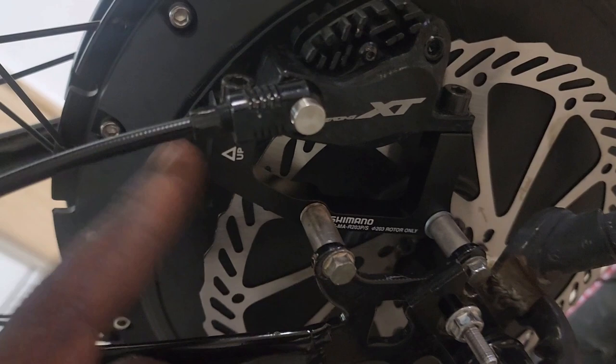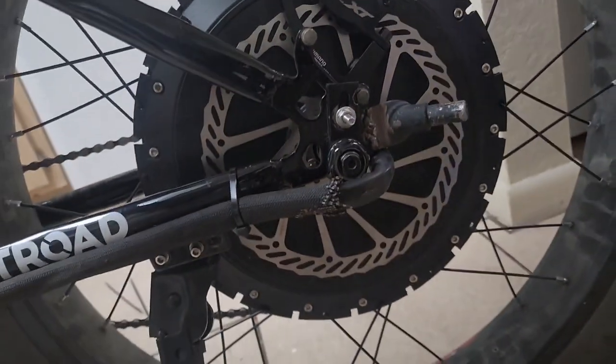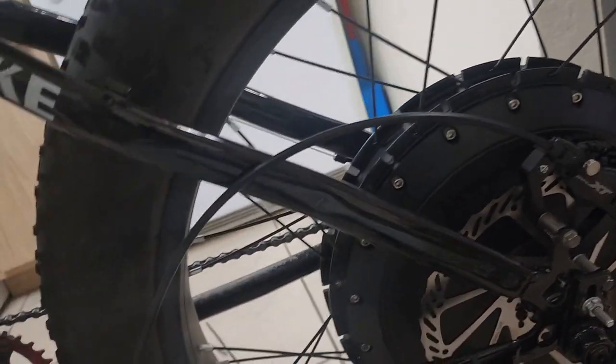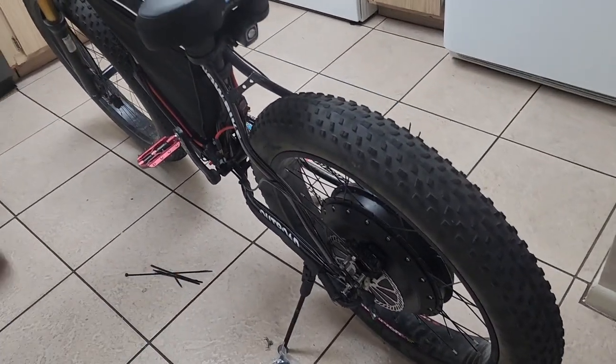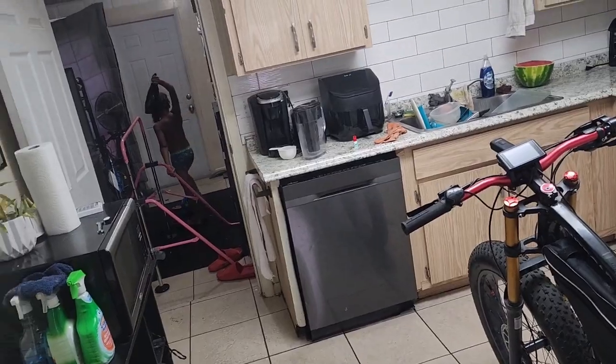I did have to add a washer because the caliper was touching the rotor on the pad closest to the motor, but other than that the Shimano bracket is a really good bracket — I didn't need extra washers at the base of the caliper. It actually makes the motor look better, to tell you the truth. It's a huge rotor compared to the 160 that was in the back. We're going to go ahead and give it a test ride.